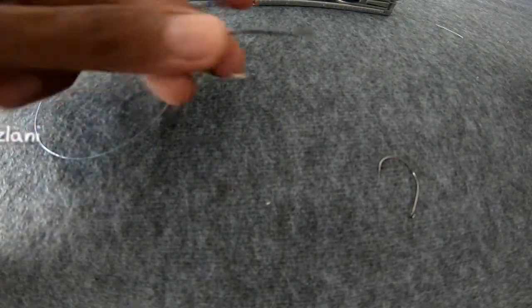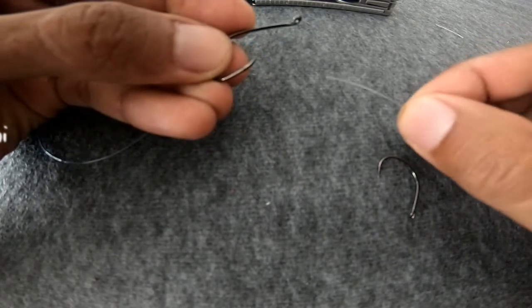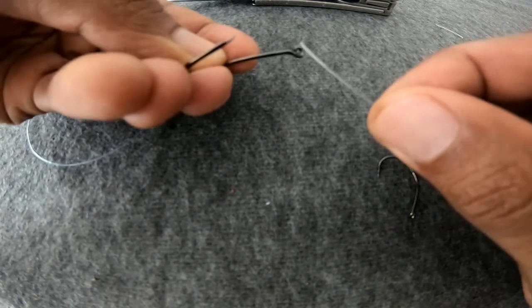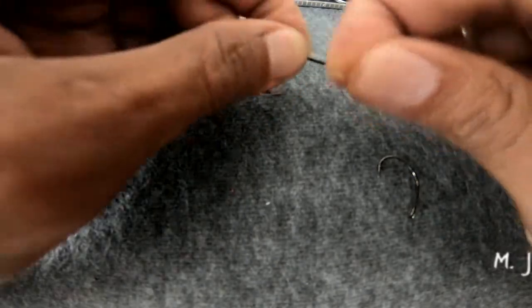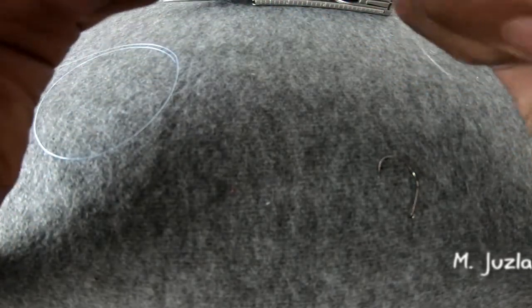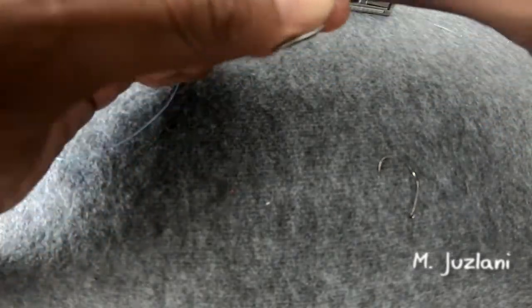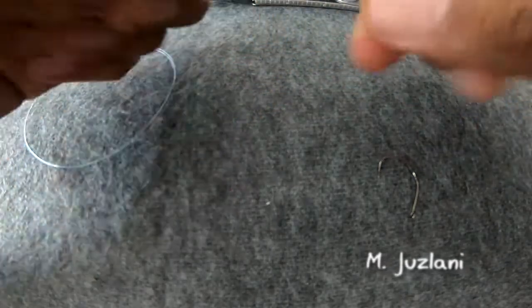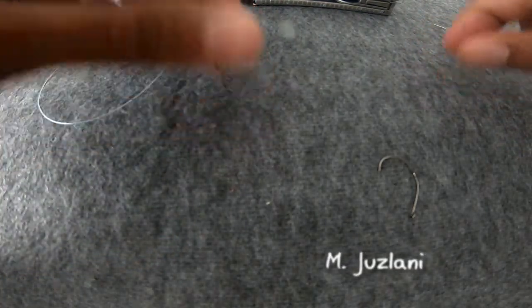Now let me show you another one using the octopus hook, which has the same type of circle eye. Hold the fishing hook with your left hand, then take one end of the line and insert it into the hole using your right hand. Make sure you have enough length of line to grip. Make it tight, then take the other end of the line, go from the back of the eye, and pull. It's easy!